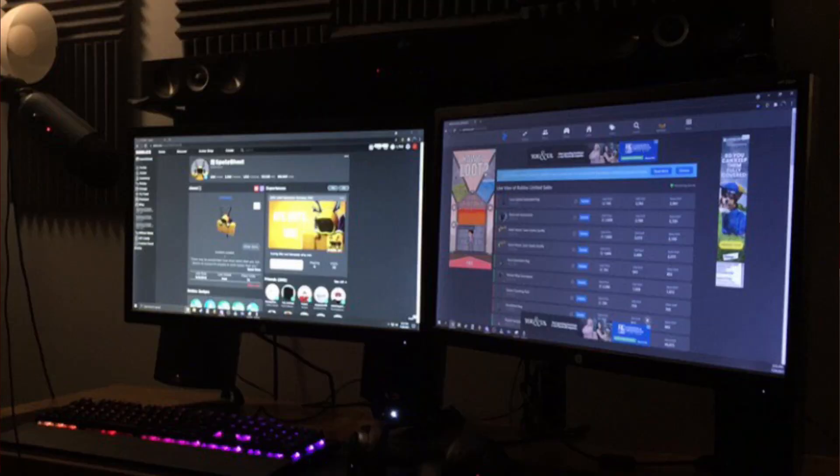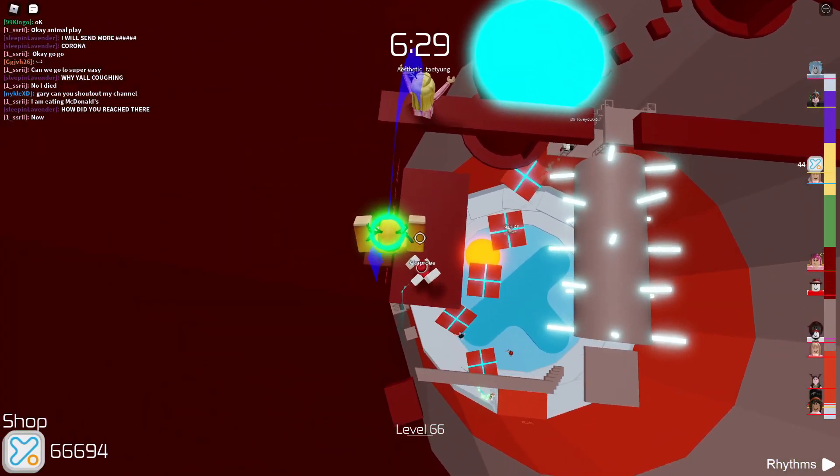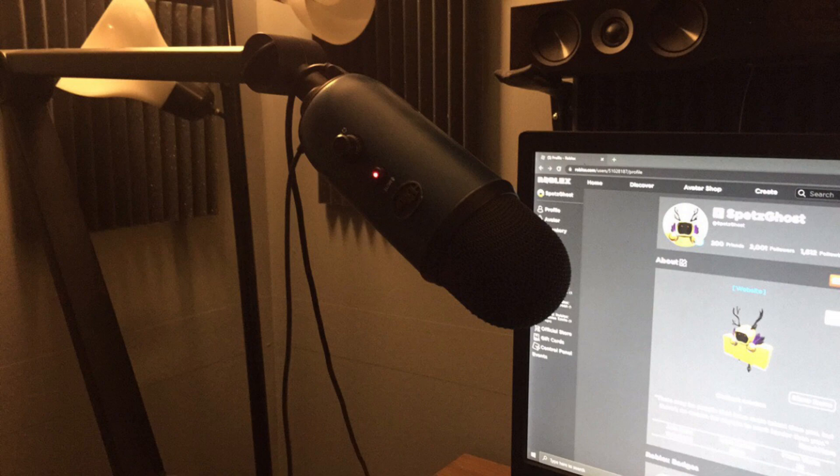To start off, I have two monitors. I believe the actual name of them is the HP 22, and yes, these are both 60Hz monitors, so they're not really the greatest.